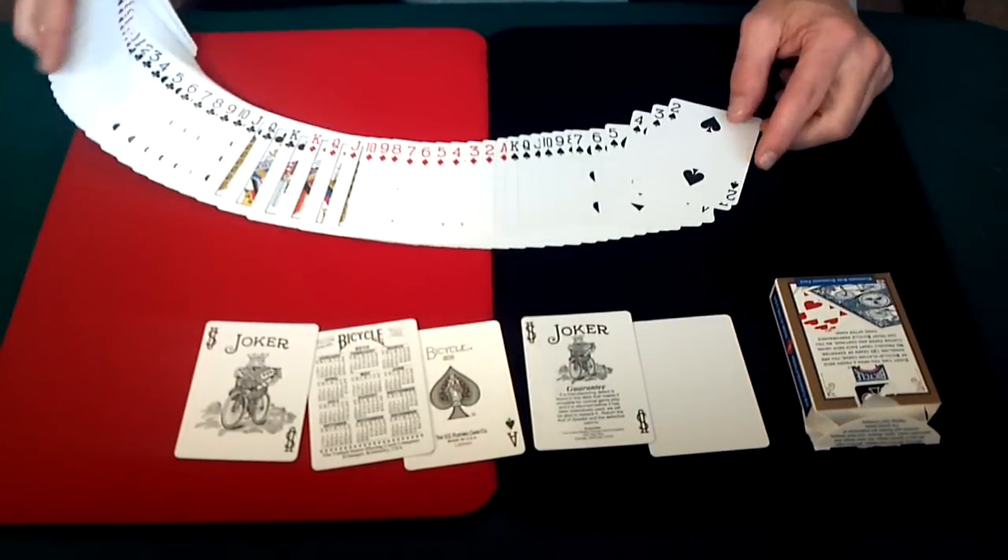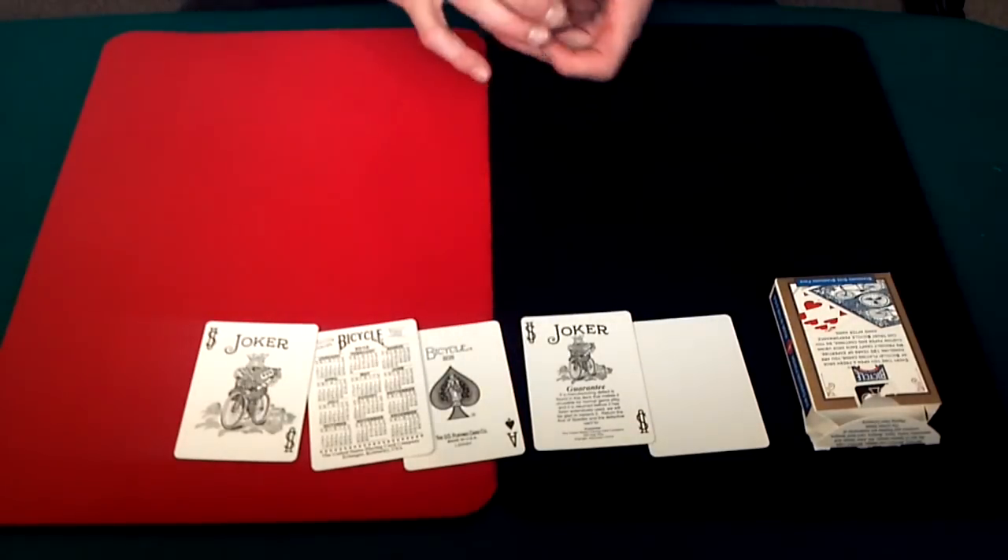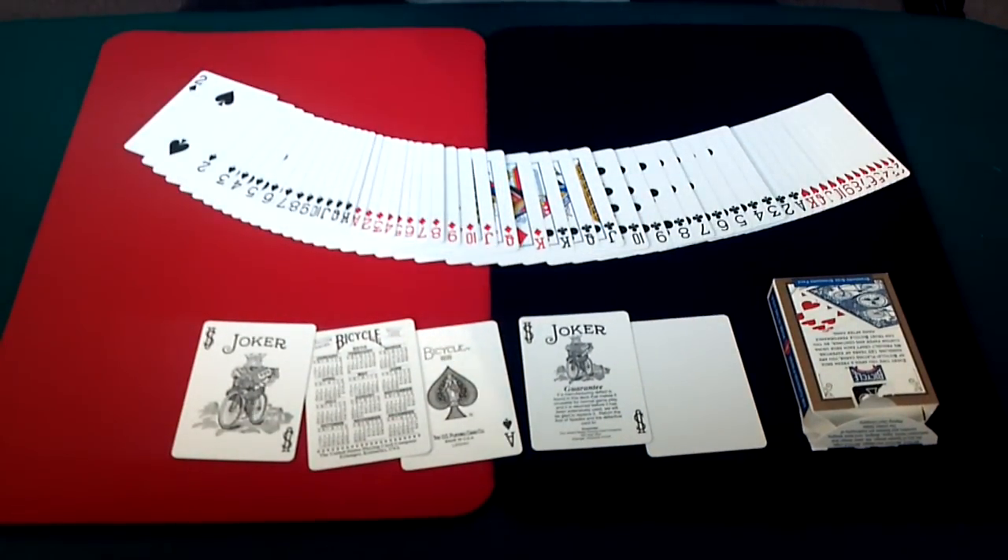If you like bicycle cards, then you will probably enjoy this deck as well. Fans and spreads great, just like all other bicycle decks right out of the box.